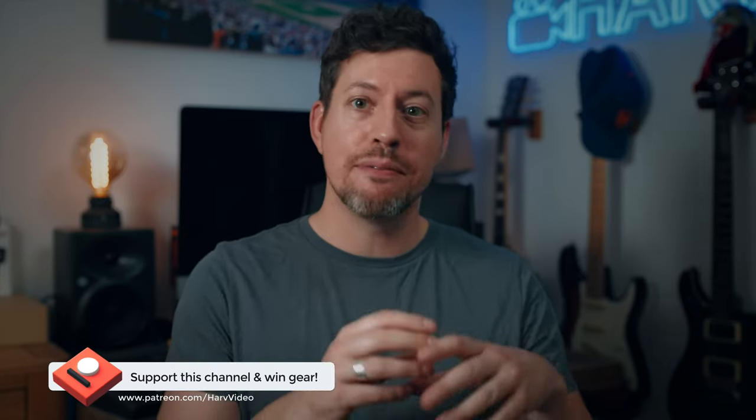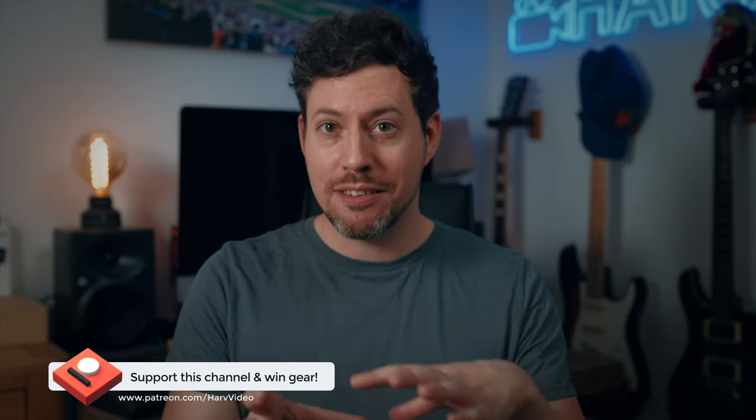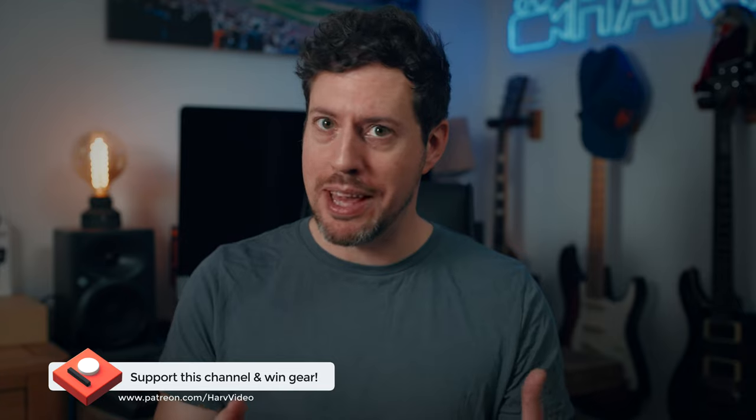I've timestamped everything in this video so you can skip to the bit you want down there. I now have a Patreon for this channel — any funds from Patreon I put back into the channel to buy gear and give it away. It's a non-profit thing and at the moment I have two giveaways running for around $500 worth of video gear. It's inexpensive to be a backer, around the cost of a cup of coffee, so if this content is interesting and helpful to you, do check out the link down below.